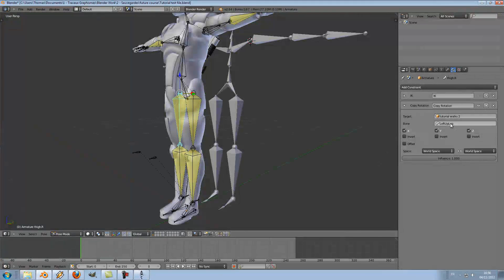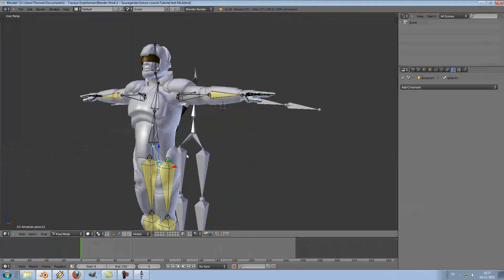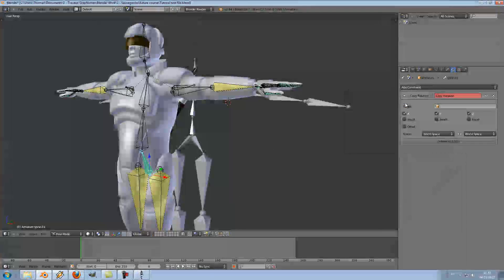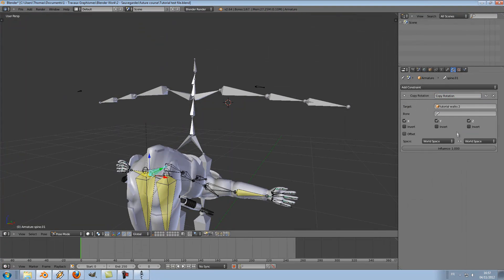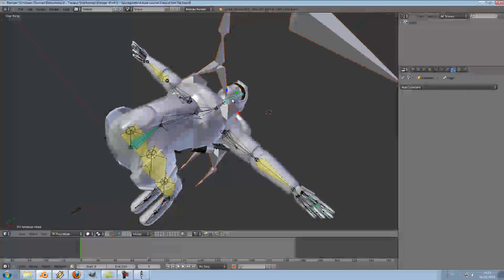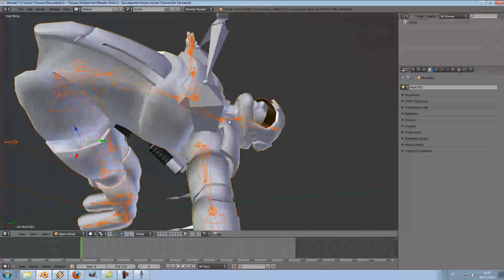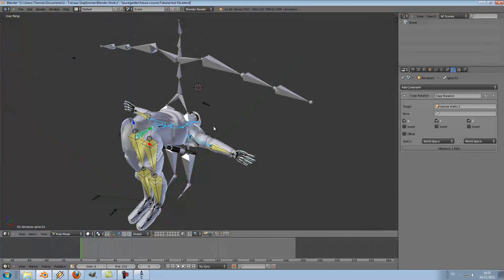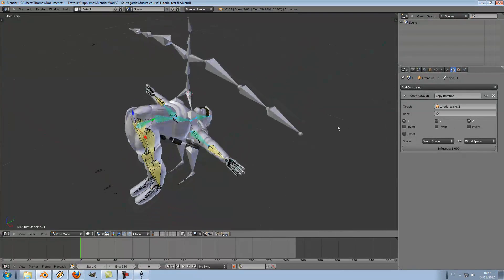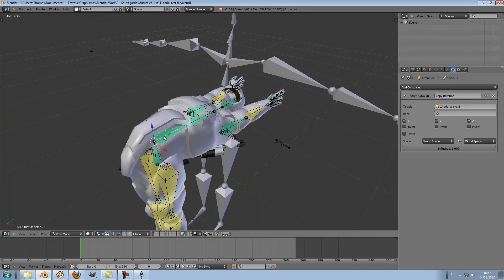There's been a little problem since I failed at entering the correct bone name. Also, in order to go a little faster: add the Copy Rotation constraint to one bone, then select all the other bones. Press Space and find the command 'Copy Constraint to Selected Bones'. So you won't need to add it every time — just keep going and select the right target bone for each one.